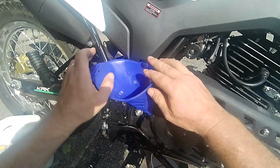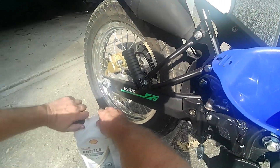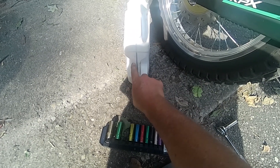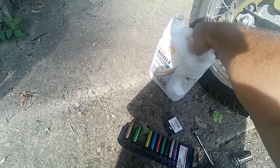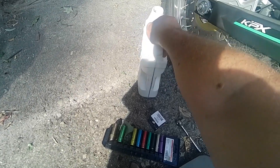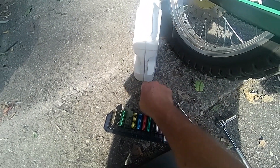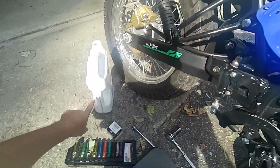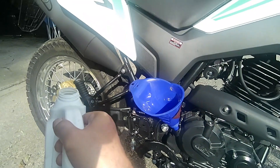This funnel just happens to screw in there, which makes it a little easier. These are four-quart containers, not five, so we're going to go to three and a tad over, then we'll check it after we start it and let it warm up.